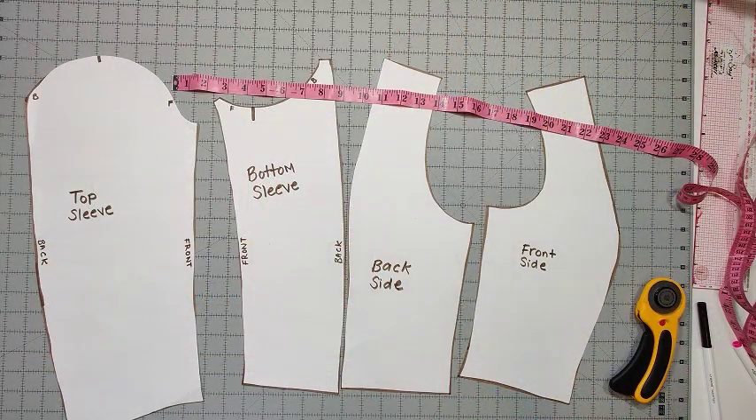Hello everyone! Today I'm going to be showing you how to do a full bicep adjustment on the Adult Onyx two-piece sleeve.